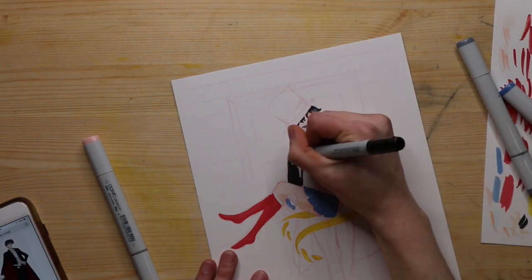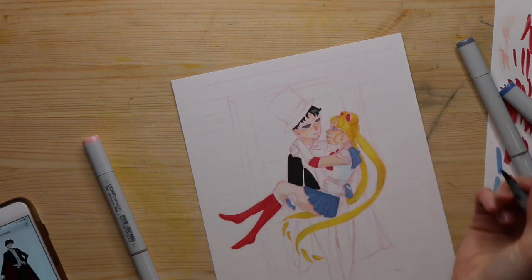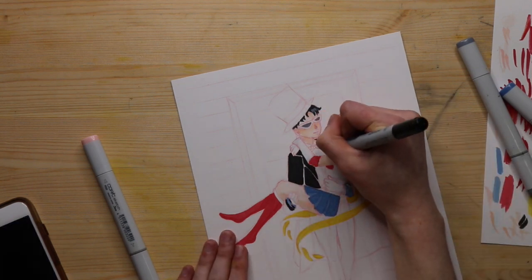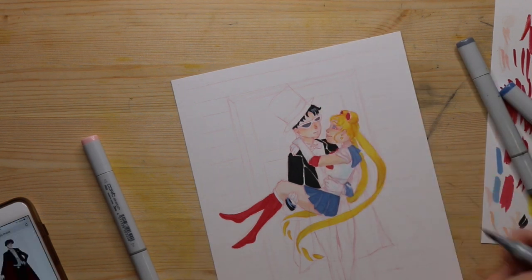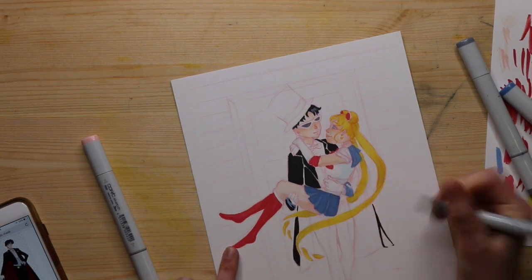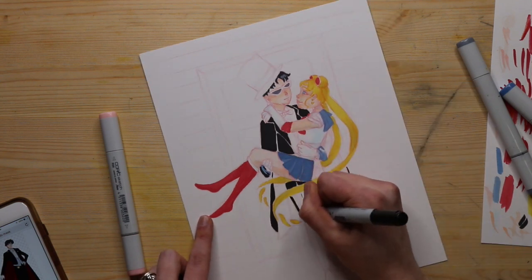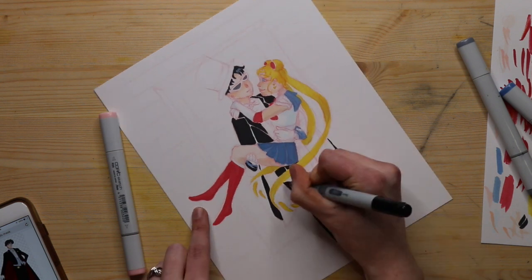I don't normally do full body drawings — a lot of times I do portraits, shoulders up. I try to avoid drawing hands and feet. I actually kind of enjoy drawing feet like the ones on Sailor Moon, where you get those nice curves in profile, but drawing the feet of someone standing like Tuxedo Mask — I've always found it so awkward. I looked at reference photos and I think it turned out okay.